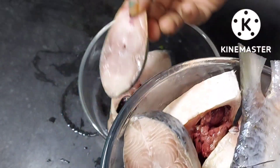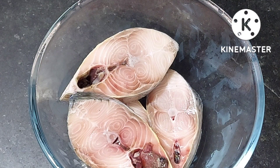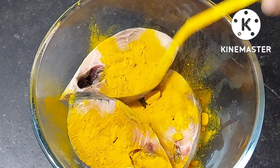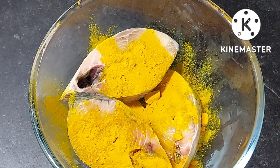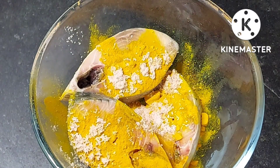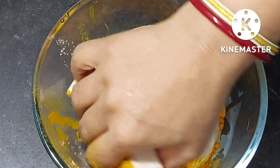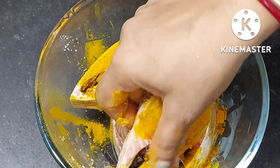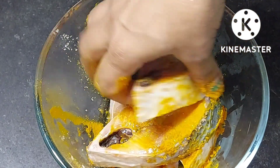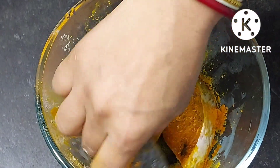इलसा मचली अगर बन जाए तो और किसी भी रेसिपी की जरुरत नहीं पड़ती. जैसे आप दूसरी मचली को पहले थोड़ा सा हल्दी और थोड़ा सा नमक डालकर मेरिनेट करके रखते हैं, इस मचली में भी थोड़ा सा नमक और हल्दी डालकर अच्छे से लगा लूंगी और इसको 5 मिनट तक रखूंगी. इसमें थोड़े से काटे जरूर होते हैं, लेकिन मचली का टेस्ट इतना अच्छा होता है कि आप लोगों को बार-बार बना के खाने का मन करेगा.